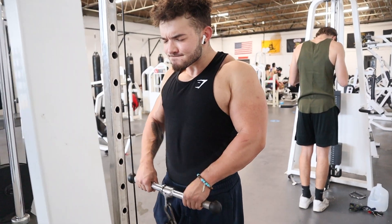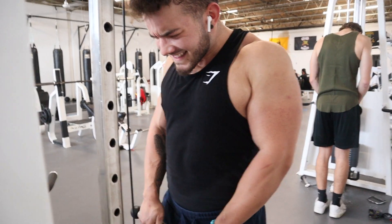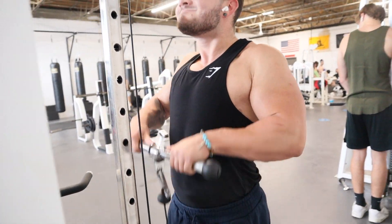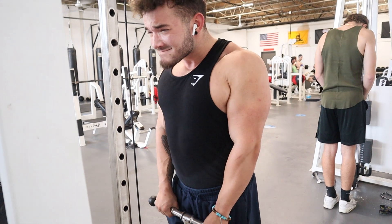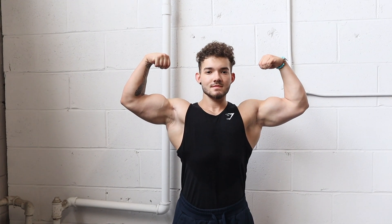The final movement of the workout for biceps is reverse cable curls. I really like these for the forearms and long head of the biceps — I love the constant tension they provide. Ever since I started implementing them into my workouts, my forearms have been exploding in size. So that was today's workout — if you enjoyed it, please leave a like and subscribe for more content.